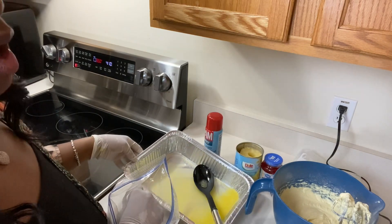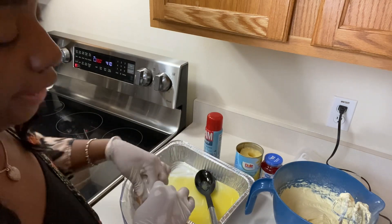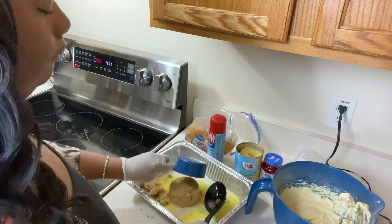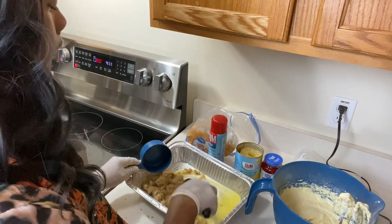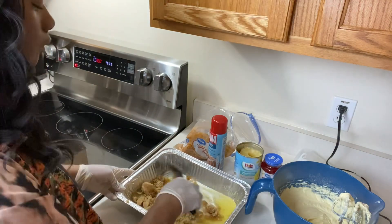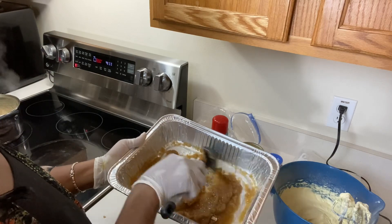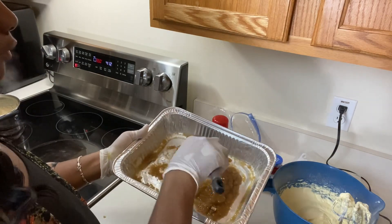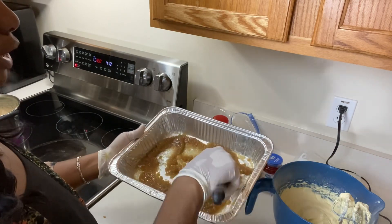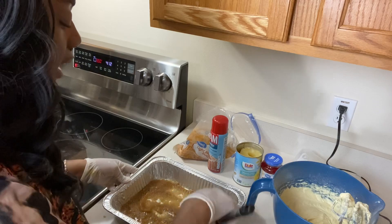Our butter is all good and melted. We're going to add one cup of brown sugar to our melted butter. Make sure you mix it in really well — just your brown sugar and butter, mix it up really well. Then we're going to spread it evenly at the bottom of the pan.